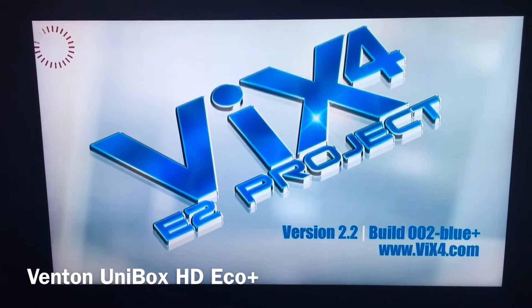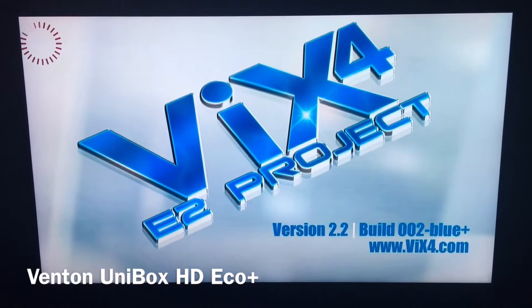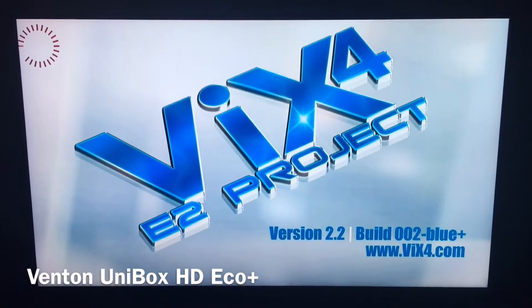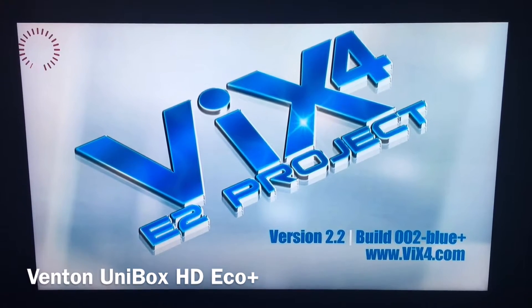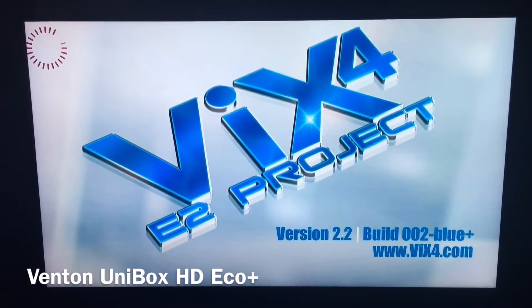Obviously the guys at XBMC Wizard have put the three most popular ones in there, so your choice is a bit more limited because there are a lot of skins out there — and they're not all that great, to be honest.